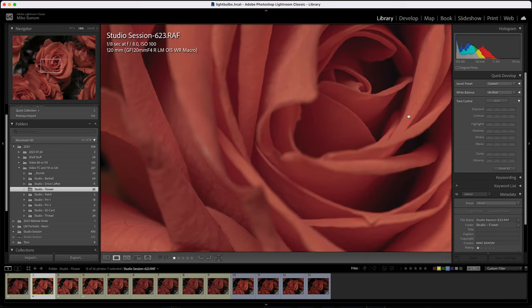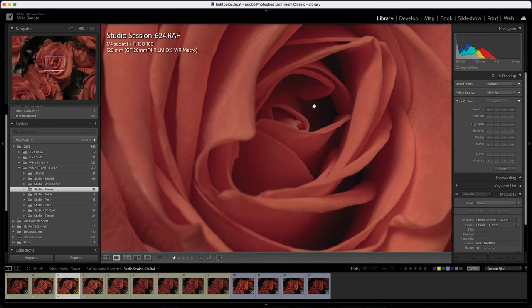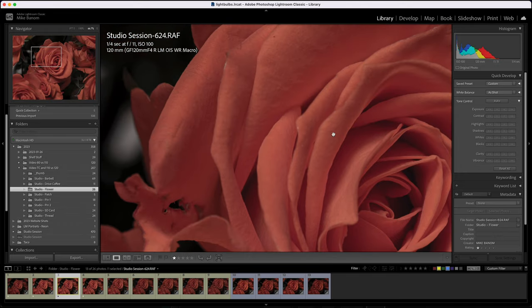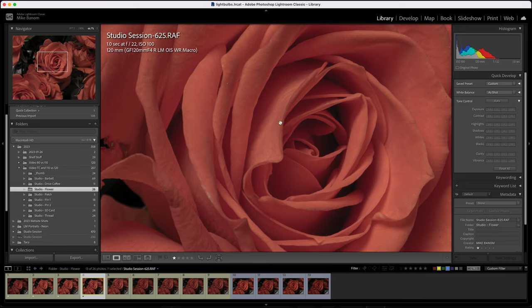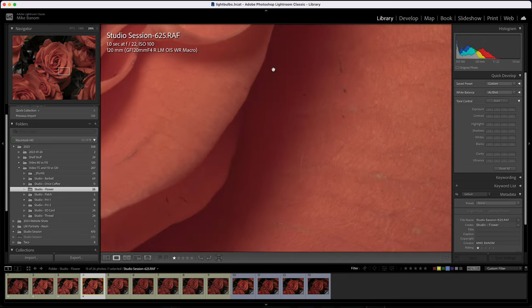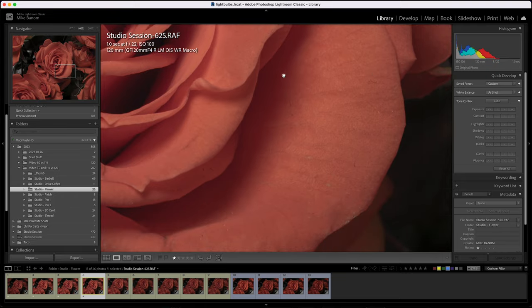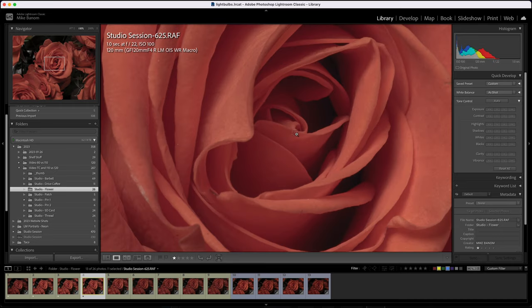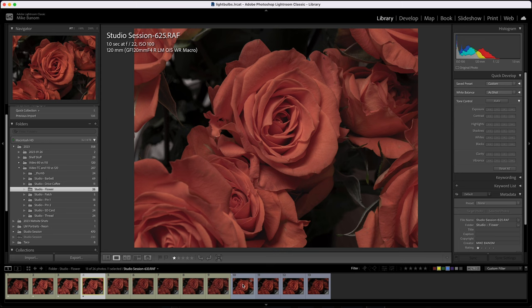At f8, a bit better, more in focus. At f11, even better. I also pushed it to f22 — honestly it looks pretty good at f22. At 200%, it looks pretty sharp though the center seems a little soft. I think we're hitting diffraction at this point. Now that we have a baseline, let's take a look at the 110mm.